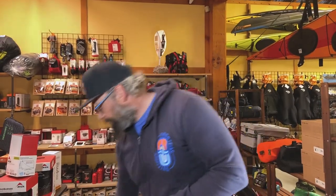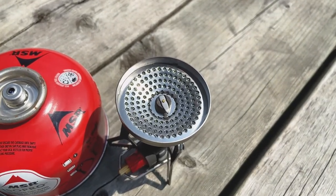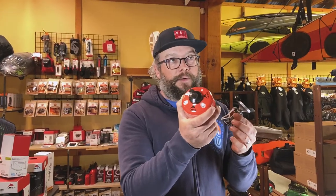Fuel canister — what's that? Right here. This is the IsoPro fuel canister that these stoves use. This is not a white gas stove, and we'll get into white gas versus IsoPro in another video.